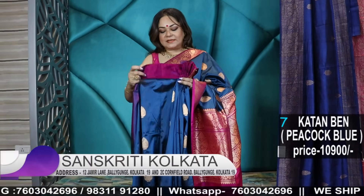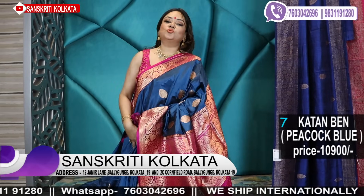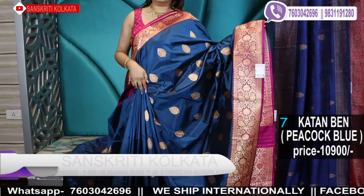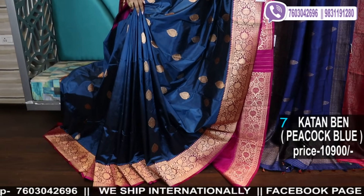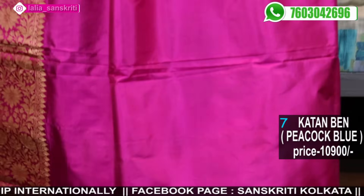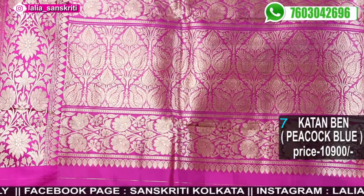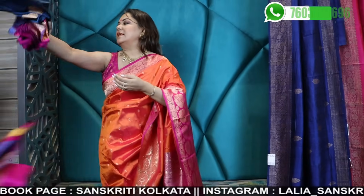If you want to visit our showroom, we have two branches in Kolkata: 2C Cornfield Road, Baliganj, Kolkata 19, and 12 Jamil Lane, Baliganj, Kolkata 19. Sundays we are closed. Monday to Saturday we are open every day, 10 o'clock in the morning to 8 pm at night.